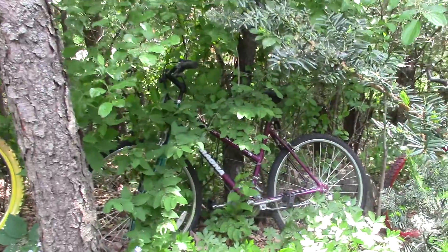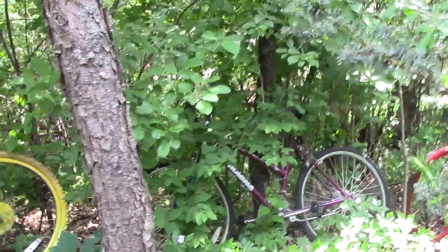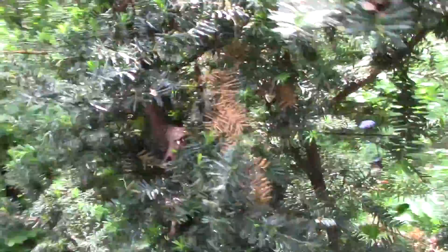Another one tucked away here. I think this was donated from some friends in Denver.